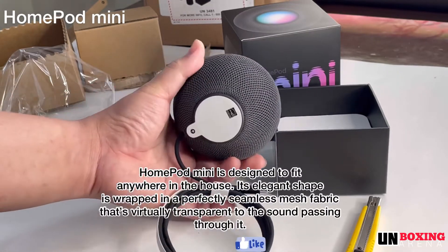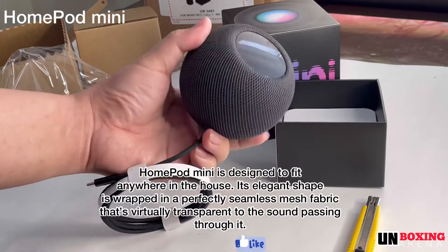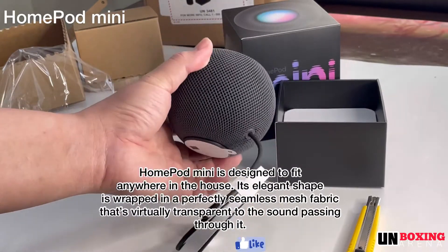HomePod mini is designed to fit anywhere in the house. Its elegant shape is wrapped in perfectly seamless mesh fabric that's virtually transparent to the sound passing through it.